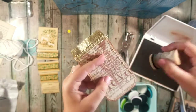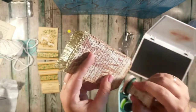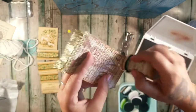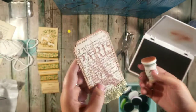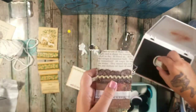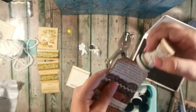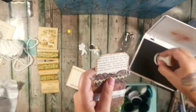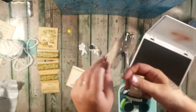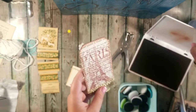You can buy distressing pads for about two or three dollars and with a coupon you can get them really cheap. Oh yes, I actually really like how the distressing is coming out — very nice. I'm not going to distress around here but I am going to distress around the wording. I'm going to try and keep it off the gold thread too. What do you guys think? I think it just adds that kind of finishing touch — I'm in love.